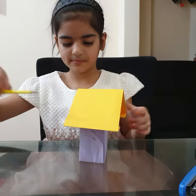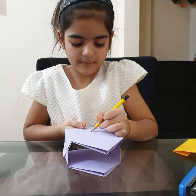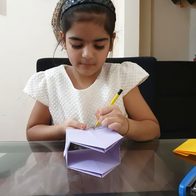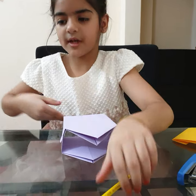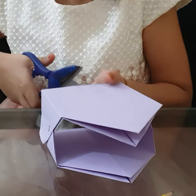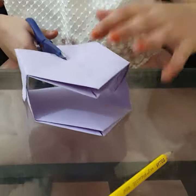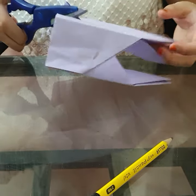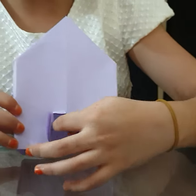Now take pencil and draw a door. Now take scissors and cut. Now I have cut the doors.